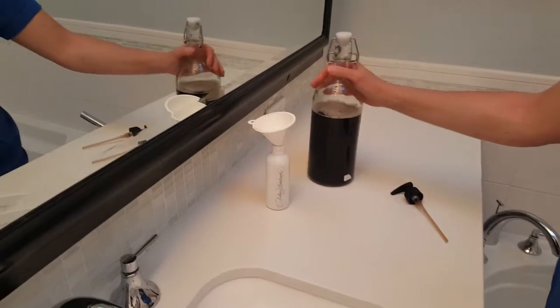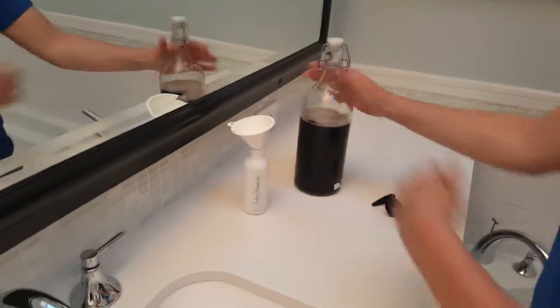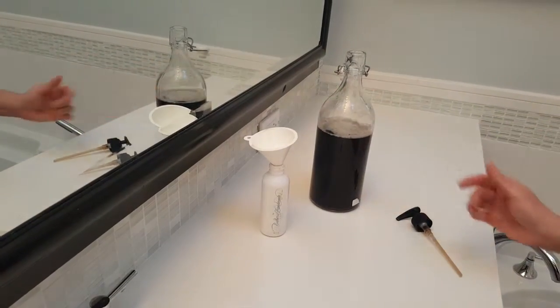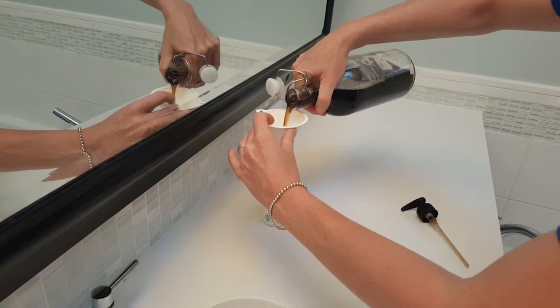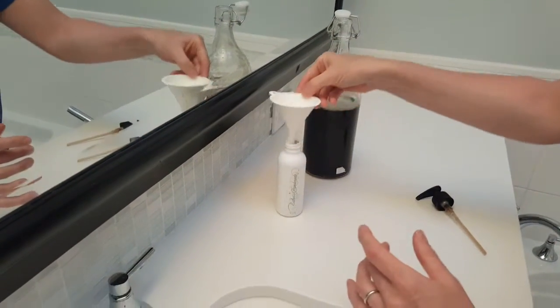Hi, this is Esther, and this is my custom formulated liquid black soap that's sequestered for about a week. The pH came in at 9.6, which is perfect, and we're going to test it out for the first time to show you how it lathers, that the lather is nice and white, and that there's no dark residue on the towel.